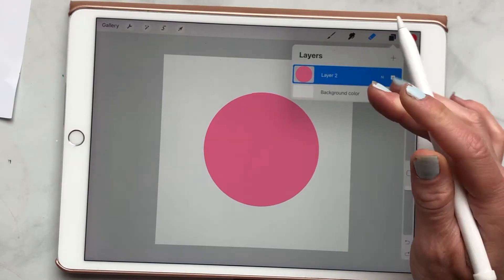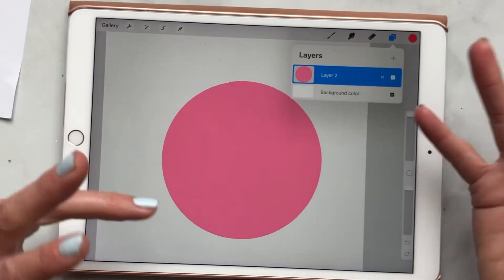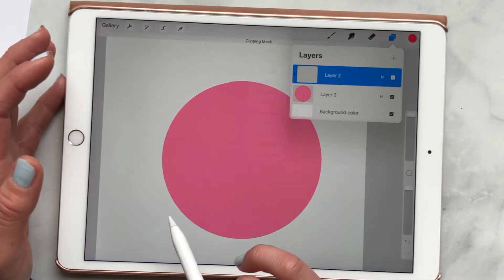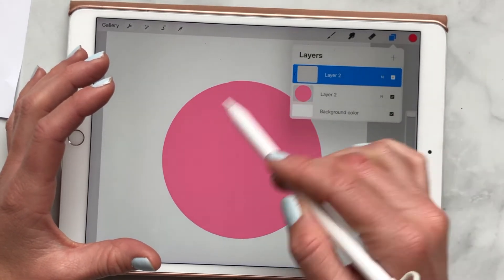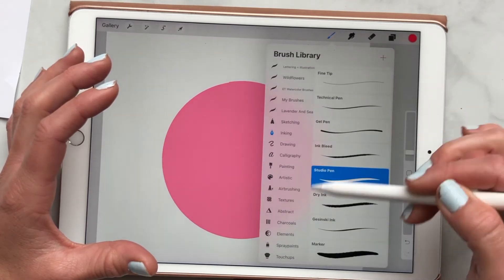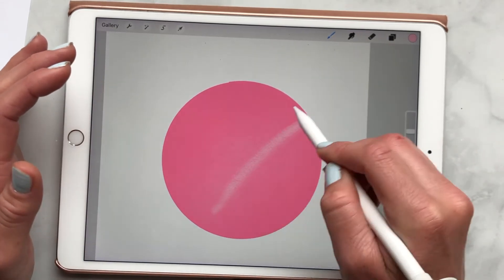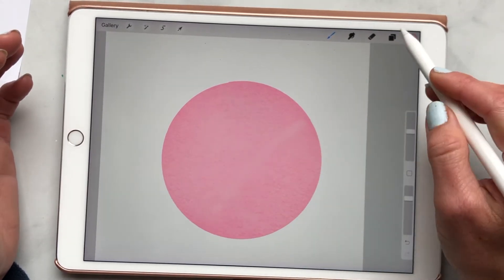Clipping masks are a great way to add interest to what you're working with. A lot of times everything can look really flat if you're just filling in colors. A great way to add texture is to add a layer, click on it, and click on clipping mask. Because this layer is on top of the pink circle, when I start using the brush, it's not going to go outside — it's only going to stay inside the circle. So I grab the carbon stick brush, pick a light pink, and since I'm on my clipping mask, when I start coloring, it stays nicely inside the circle.